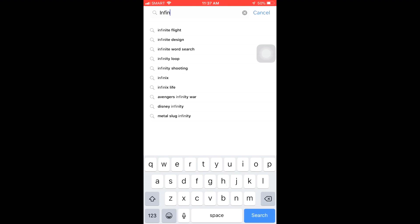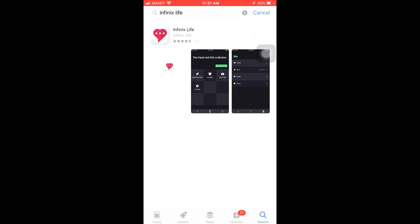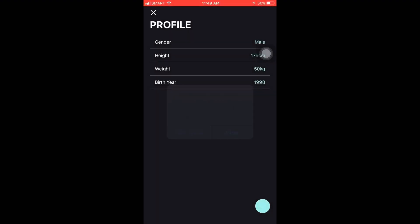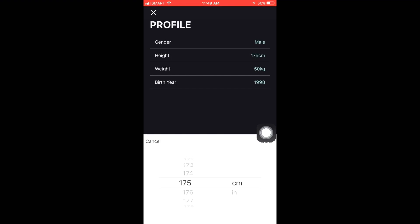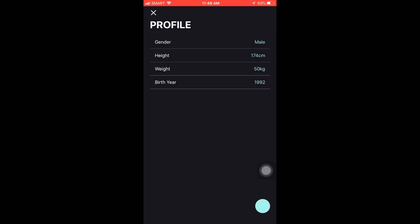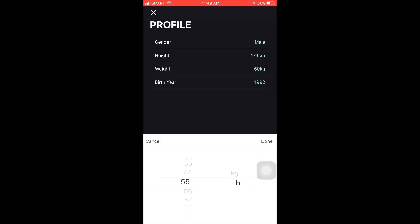I don't want to turn it on yet — give me time to study how to turn it on. Turns out the device was low battery, so I charged it and read the manual. It says you need to download the Infinix Live app on your device. As you can see on screen, I downloaded and opened it — just click Allow or Always Allow so the app can access everything on your phone. It asks for gender, height, weight, and birth year to set up your profile.